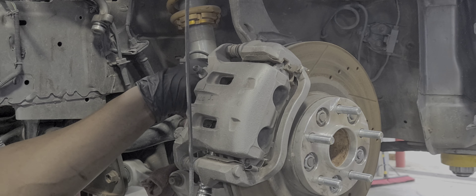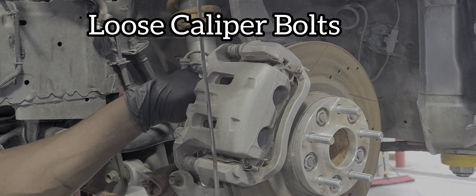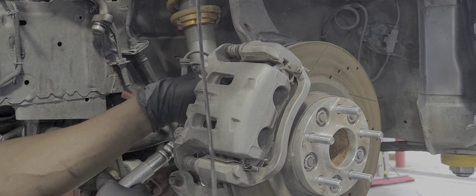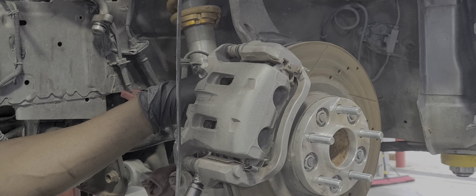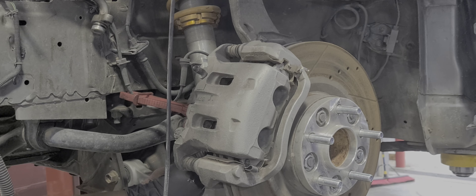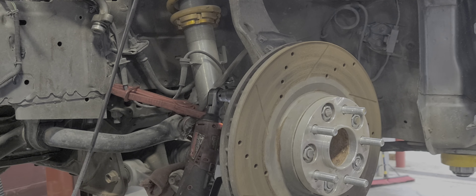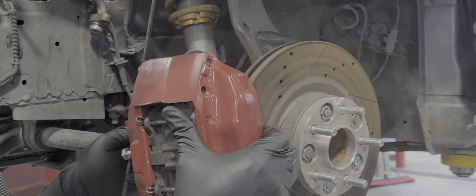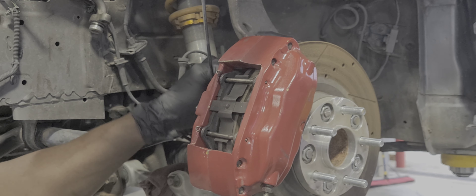Yeah, let me try the top one. I don't wanna call all the neighbors and shit, but hold on. Damn! Why are you looking at these? Who installed these brakes? I don't know. Does this bolt right up like they say?